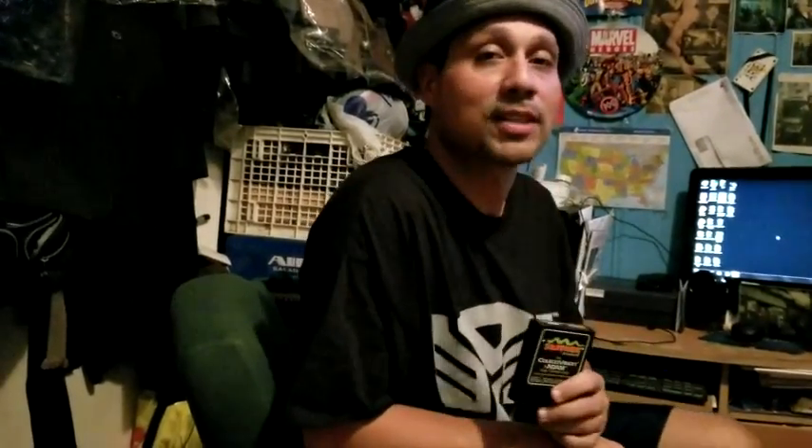We're going to go ahead and play some Slither for the ColecoVision, released in 1983 by Coleco Technologies — ColecoVision's answer to Atari's mega hit Centipede and Millipede. Let's go ahead and play some games.